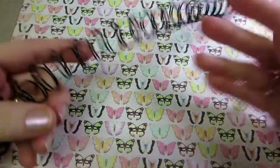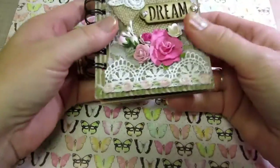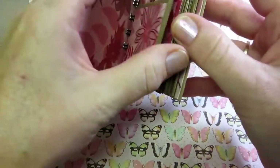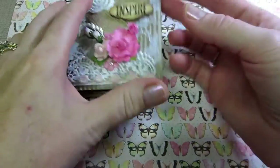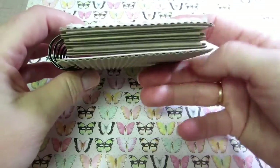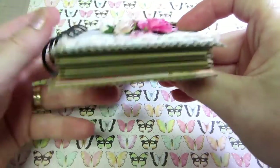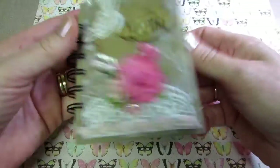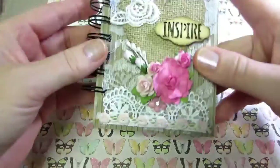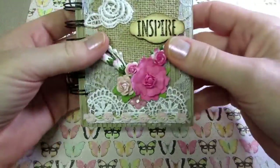I've kind of narrowed it down through trial and error by making a few of these. I'm going to do two pocket pages and six regular pages, and it turns out really nice depth-wise. So when people fill it with their stuff, they have plenty of room with that size binding wire. And then we'll embellish the cover too at the end.